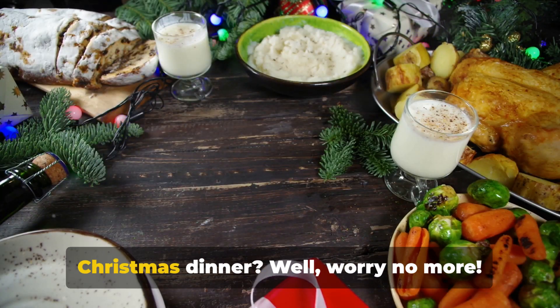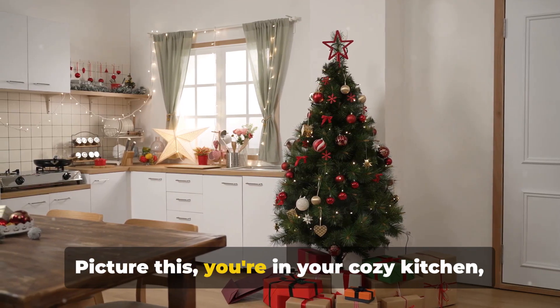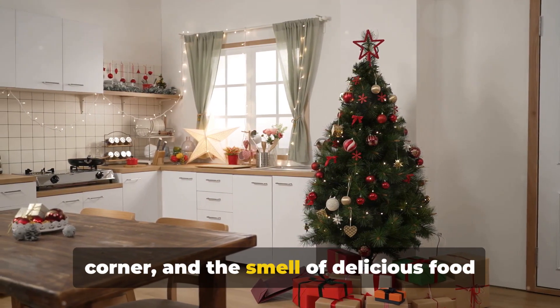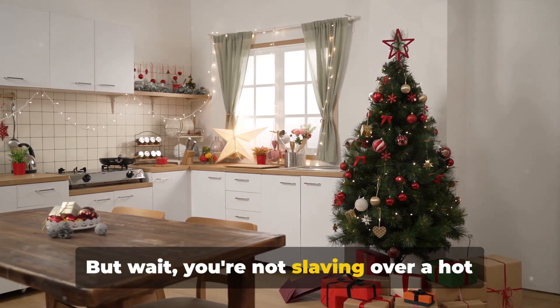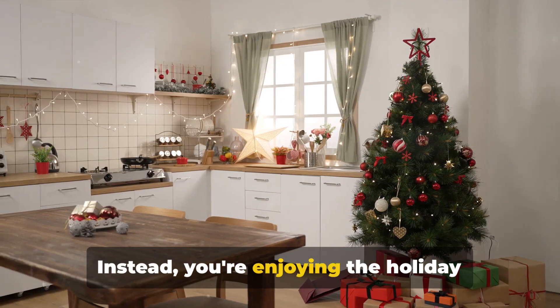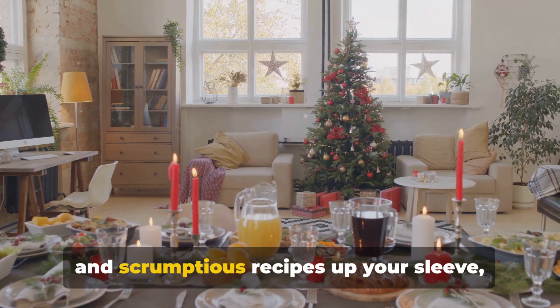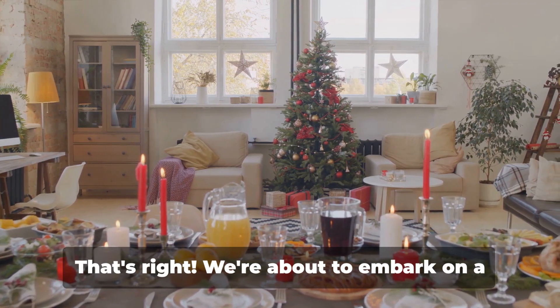Still haven't decided what to cook for Christmas dinner? Well, worry no more. Picture this: you're in your cozy kitchen, the Christmas tree is twinkling in the corner, and the smell of delicious food fills the air. But wait, you're not slaving over a hot stove all day. You're enjoying the holiday festivities because you've got five simple and scrumptious recipes up your sleeve, each ready in less than an hour.